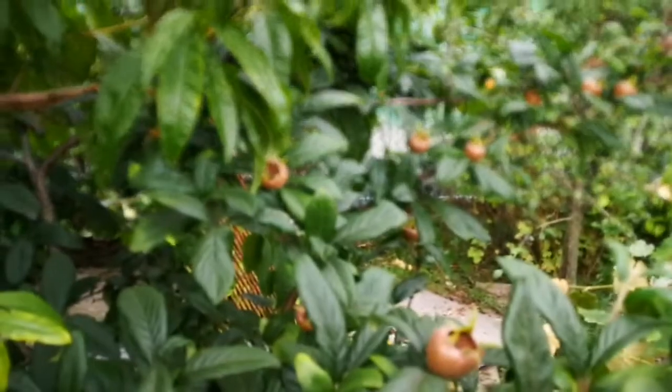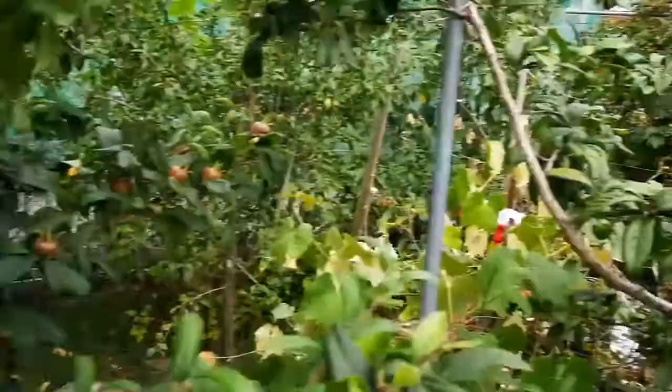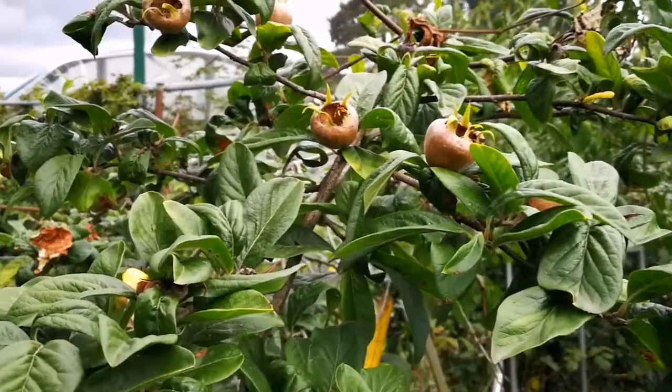Also, it ripens on the tree — that's another good point about it. I'm looking forward to having a good harvest of this one this year.